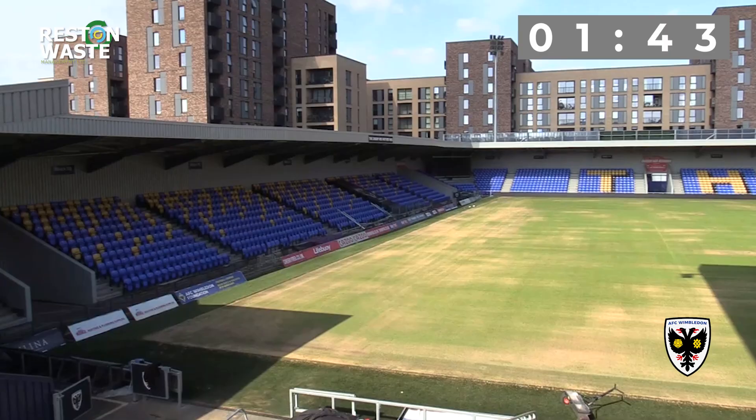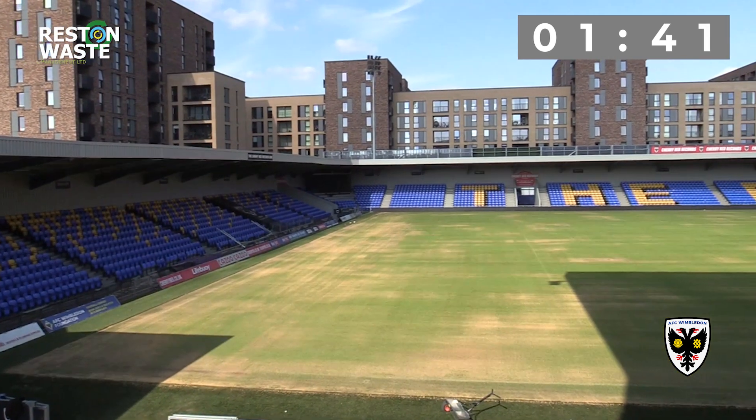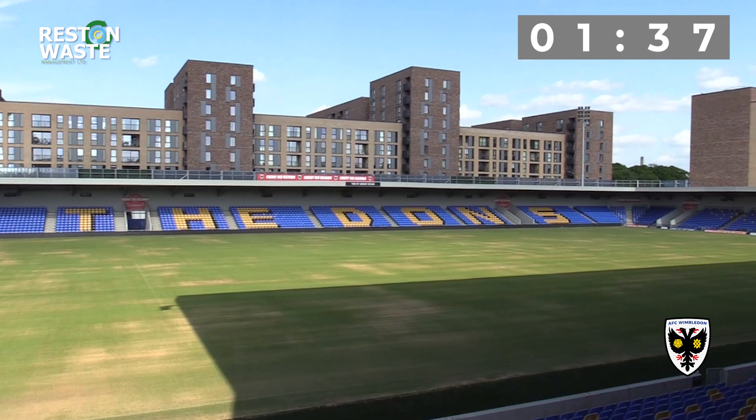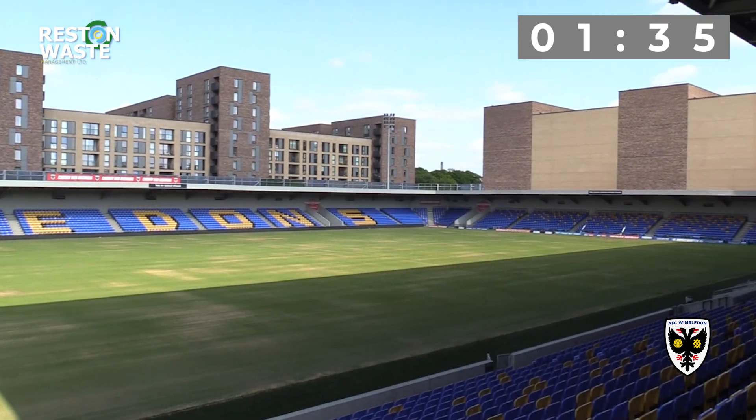This summer has been like no other at Cherry Red Records Stadium. We are truly now realising the value of our asset here, and we've invited some global brands to the stadium over the last few weeks to use our facilities and our pitch, where we've welcomed hundreds, if not thousands, of people to play on the hallowed turf.